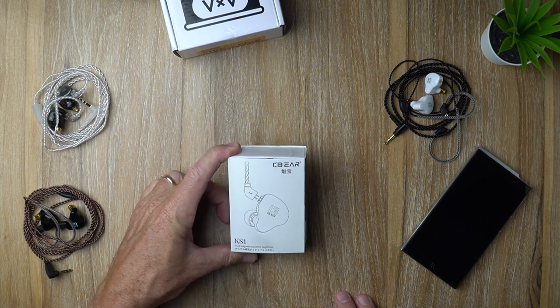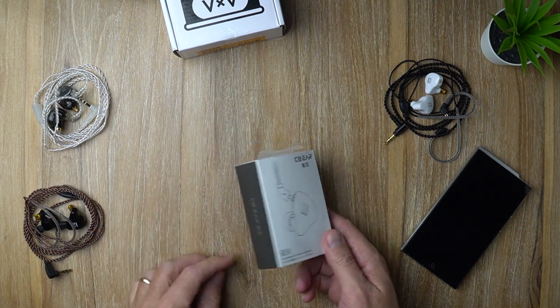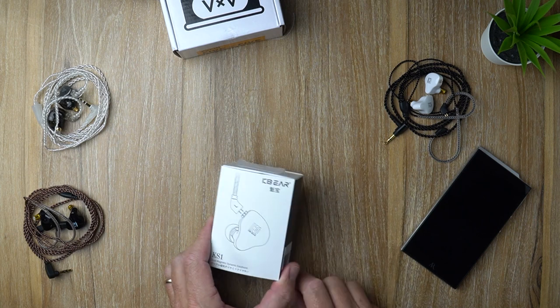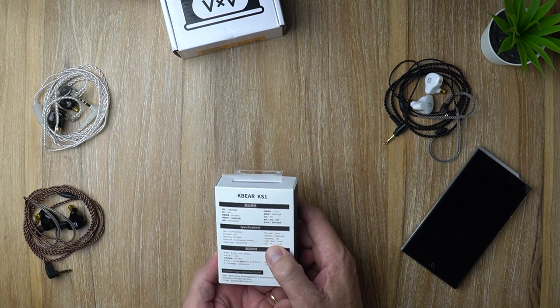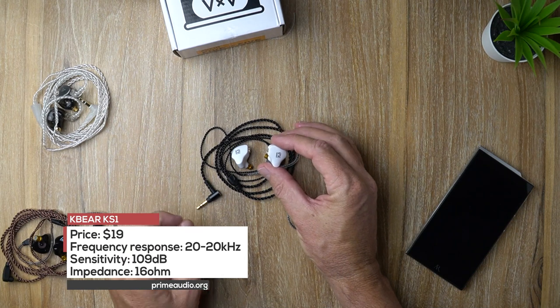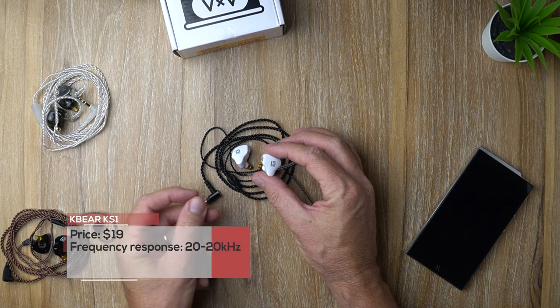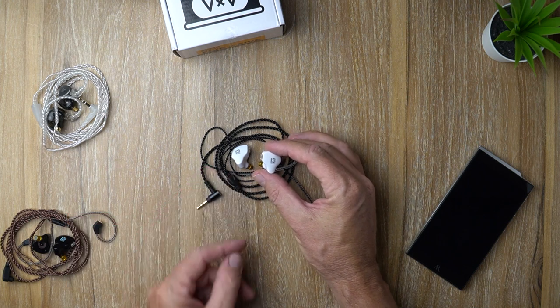So here we've got the KB Ear KS1 box, and it's a typical budget KB Ear box with a little illustration on the front and some specs on the back. Now the KS1 here is a single dynamic driver unit, and it retails currently for about $19, so less than $20.